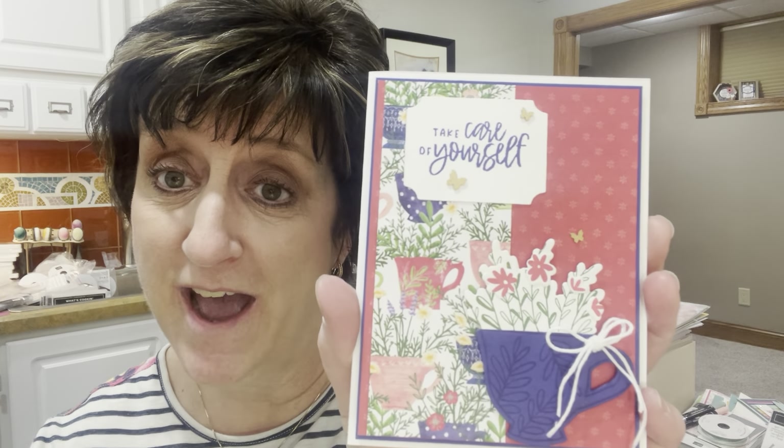Are you ready? This one is super cute — this is the Cup of Tea bundle: stamp set, die cuts, and designer series paper — 6x6, all double-sided. It is beautiful with those new in colors. I had a friend who was hurt this week and I wanted to send her a card, so this one was just perfect: 'Take care of yourself.' Isn't that sweet? Here's a sneak peek of the inside — I just added some DSP on the bottom, and the envelope is matching. Super cute!